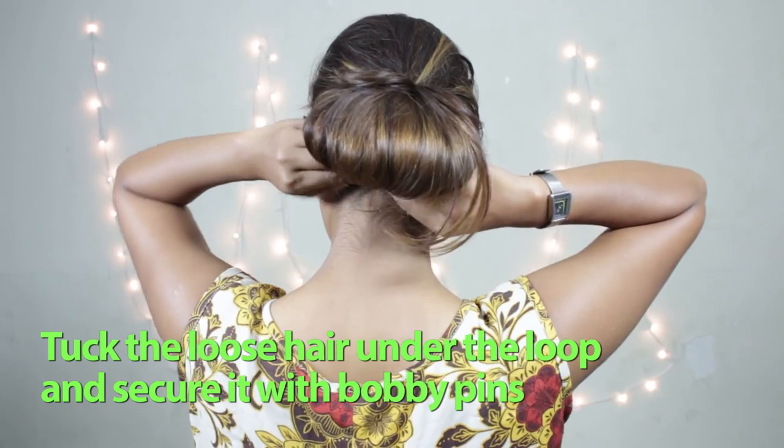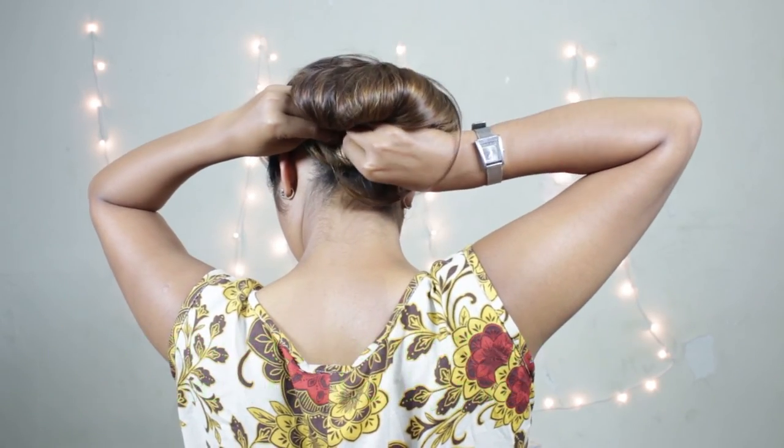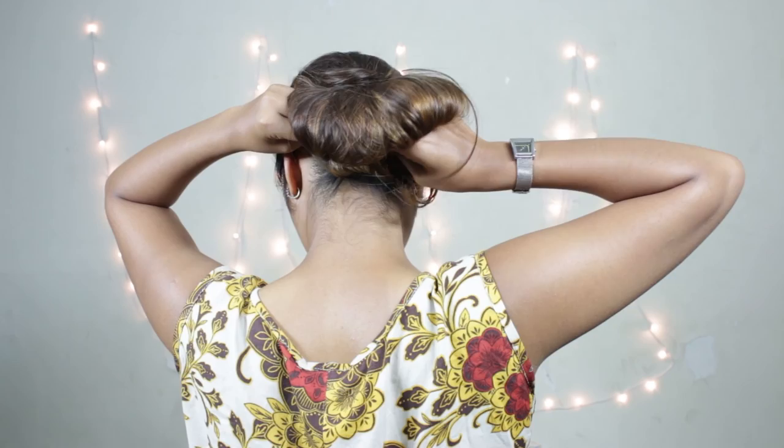Tuck the rest of your hair under the loop and secure it with bobby pins.